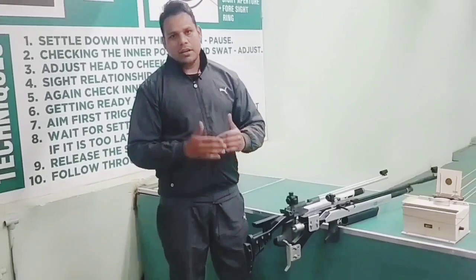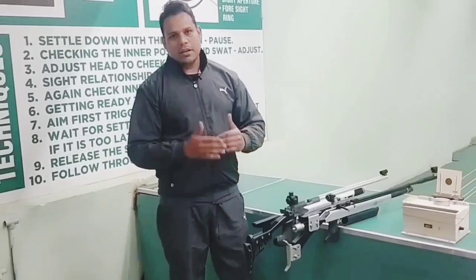If you want to know more about these rifles, you can contact us at 988-222-248 or visit our website at karnansharpshooter.com. If you like this video, don't forget to like and subscribe to our channel.